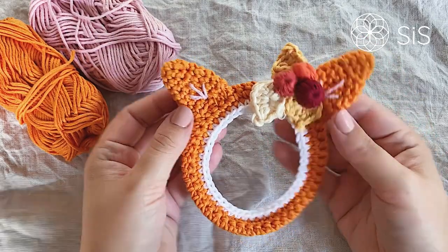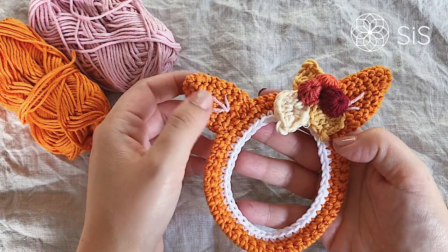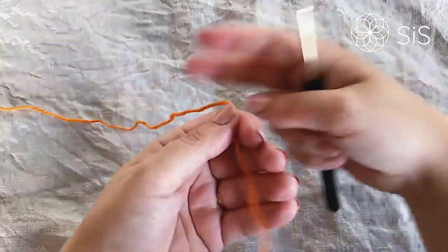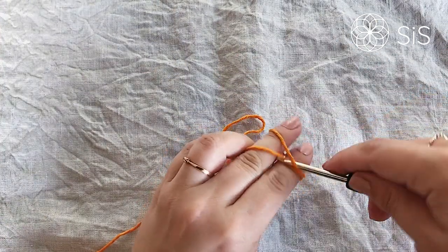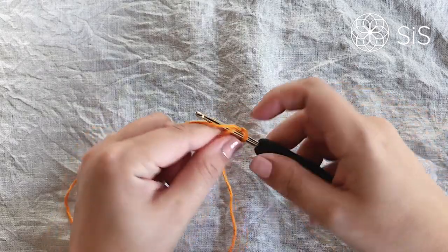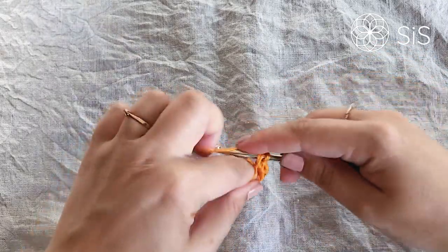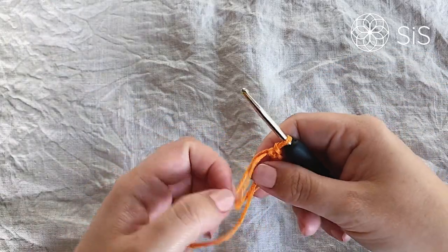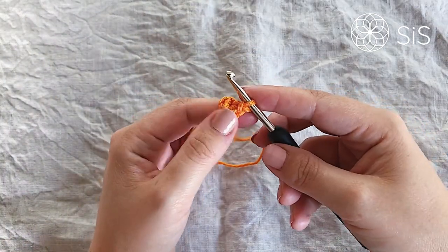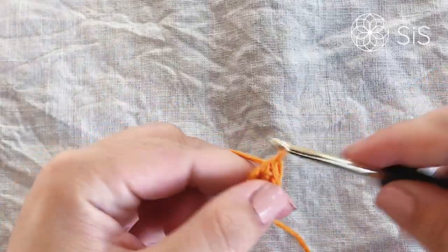To make the cute little ears, all you need is the main body color. Later I'll also show you how to embroider the inner ear details — super easy and quick. Grab your main color and hook. To begin, make a magic circle and work four single crochets into it. Then tighten it up and continue working in the round.